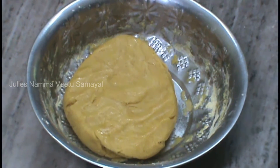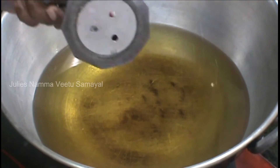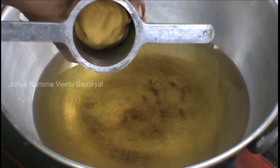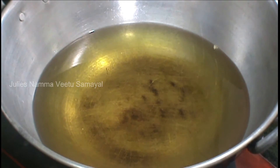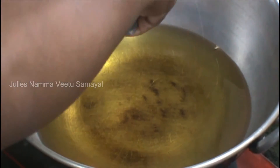Put it in there and put it in there too. Once the oil is added, put it in the microwave.